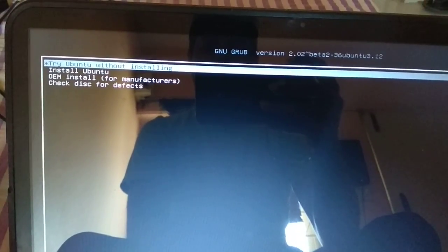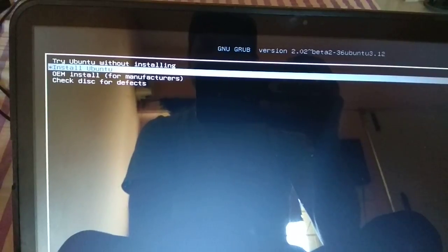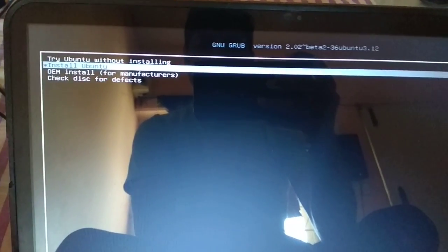Now you can see here: Install Ubuntu, or you can go through the live option without installation. You can go to 'Try Ubuntu without installation' — no need to install. I'm going to install Ubuntu, so just go through 'Install Ubuntu'.